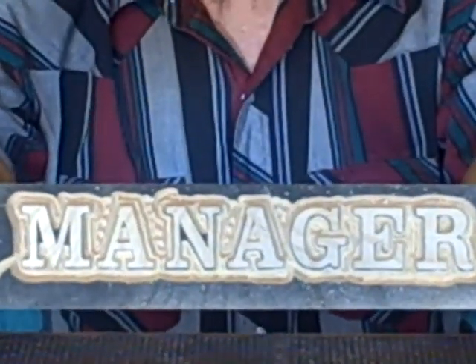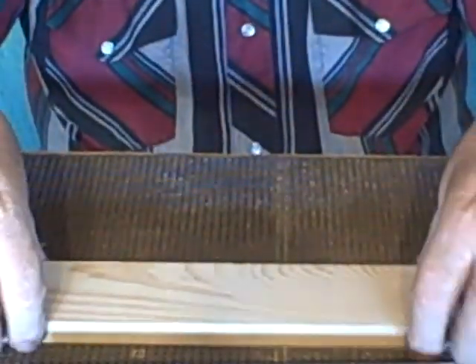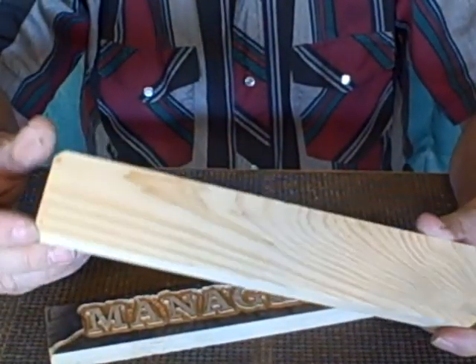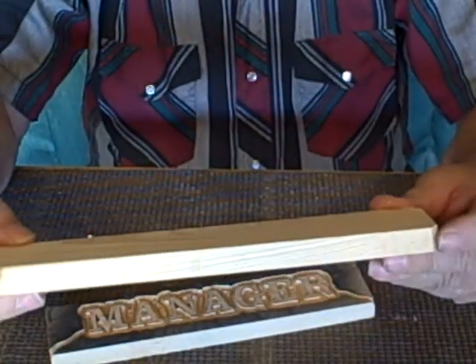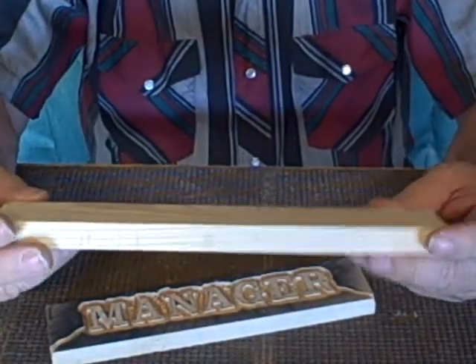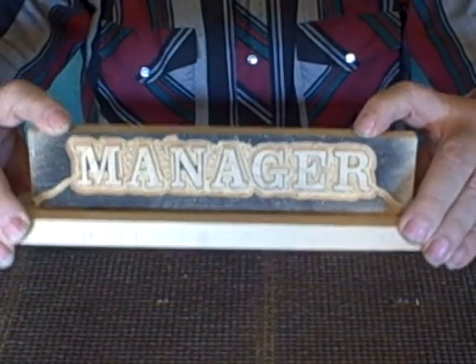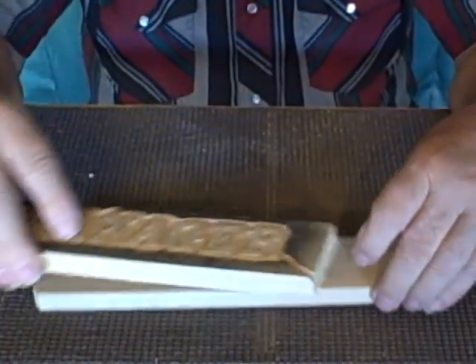Here's the board that's already cut. We've already gone ahead and routed the letters in here, because that's what you saw Eric do on the first video, so that part of it is done. Here's going to be the base for it — just a piece of wood that's a little bit bigger than what the desk sign is going to be. I hit the corners on the sanding disc to put a little chamfer on there. Now I'm going to show you how this will be mounted once it's completed — how I mark it and how I mount it.